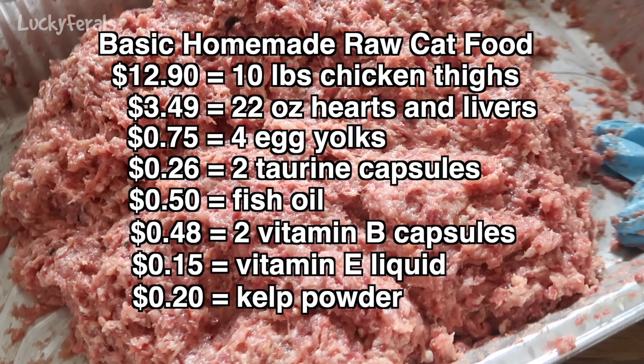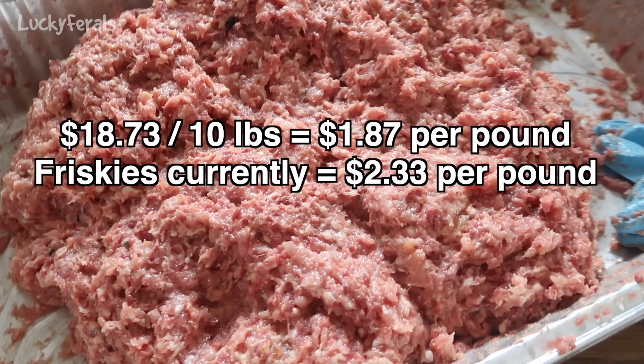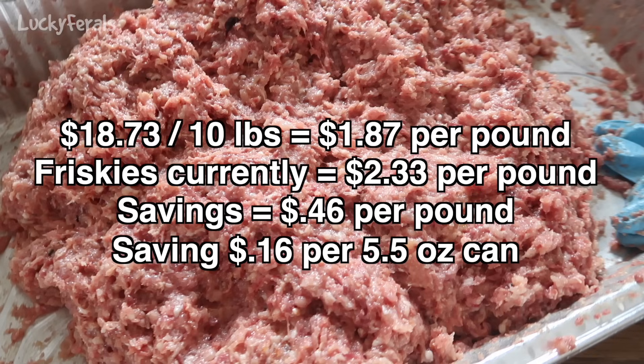Let's talk about what this cost to make. Ten pounds of chicken thighs at $1.29 a pound was $12.90. The liver and hearts were $2.49 a pound; we used 22 ounces, totaling $3.49. Four egg yolks cost about 75 cents. Supplements — taurine 26 cents, fish oil 50 cents, vitamin B 48 cents, vitamin E 15 cents, kelp 20 cents — totaling $2.34 in supplements. Grand total: $18.73, which is $1.87 a pound. Friskies is currently $2.33 a pound, so we've saved 46 cents a pound — $4.60 for 10 pounds — and we know exactly what's in the food, and all ingredients are much higher quality.